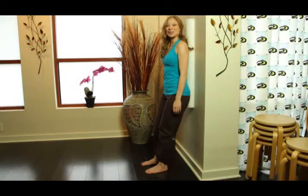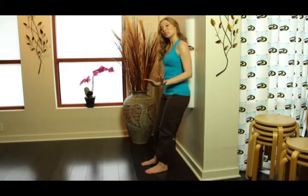Hi there, Kasey Hurt here with another video podcast with Fusion Pilates. Today we're going to be talking a little bit about how to move the upper body.